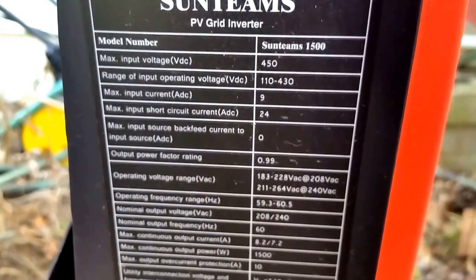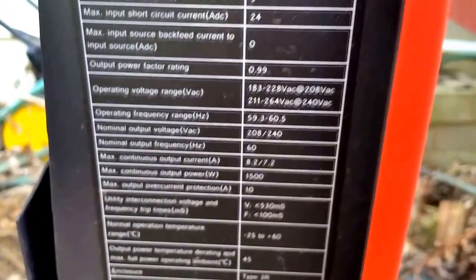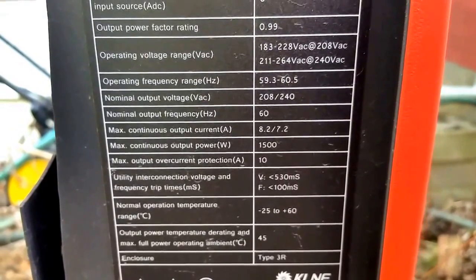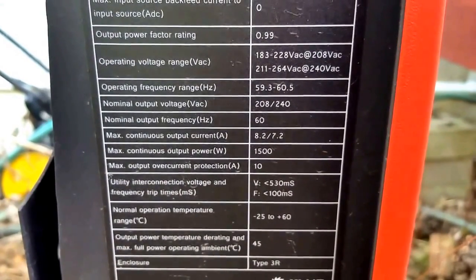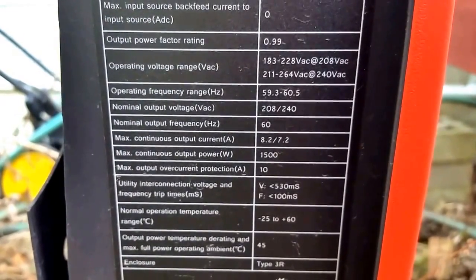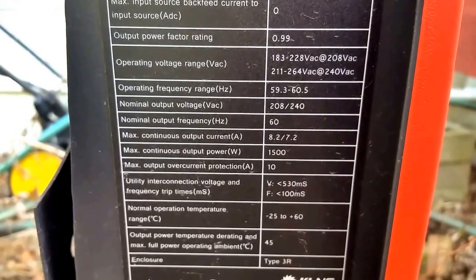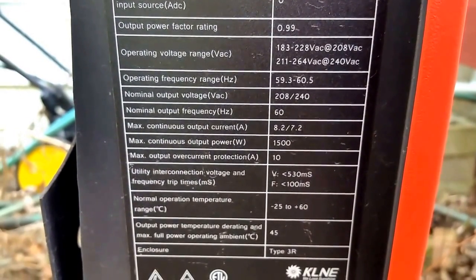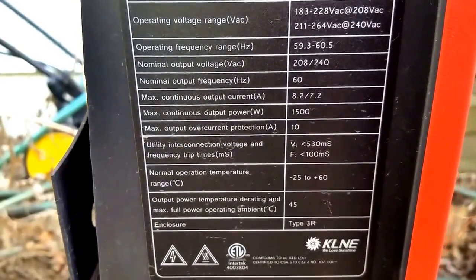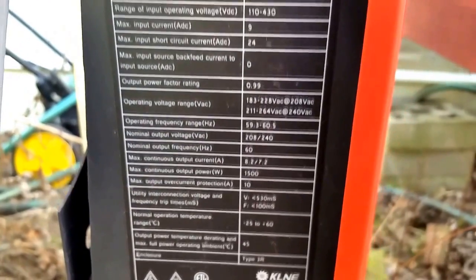The panels are rated at 8.17 amps and the short circuit is 8.95 amps, so there isn't much headroom. In wintertime, the system is supposed to produce more power and this inverter box could get a little overloaded. The output voltage range is 183 to 228 volts AC, and the operating frequency is 59.3 to 60 hertz.